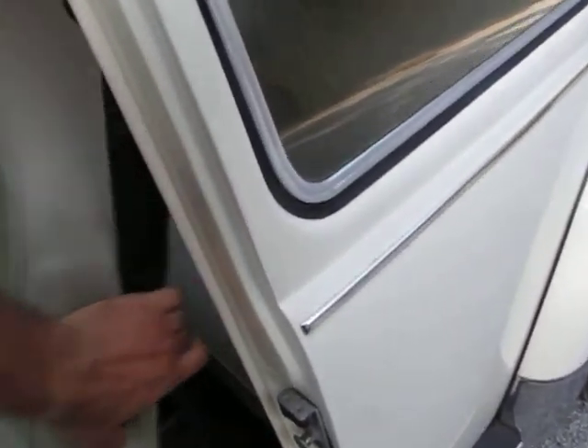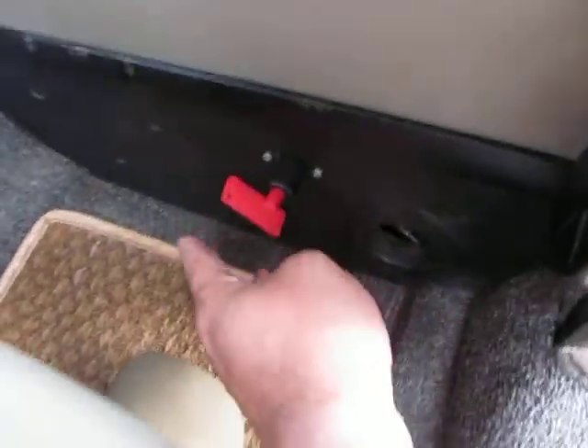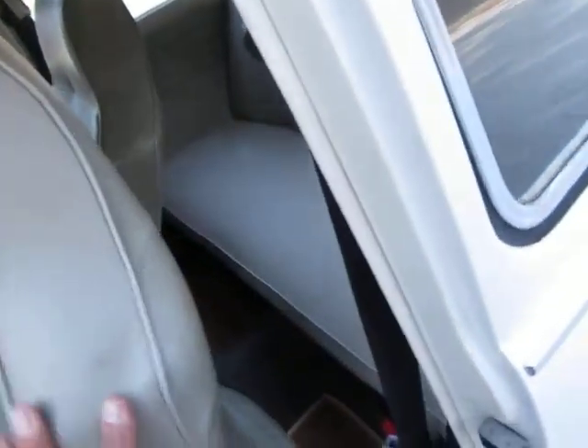Seats fold forward and back real easy. Headliner is in excellent condition — everything looks pretty new in here. There are some speakers back here. Looks like it has a hat. The stereo in here rocks out really nice. There's an emergency cutoff switch here — if you want to turn the battery off, you can. A lot of guys like doing that.